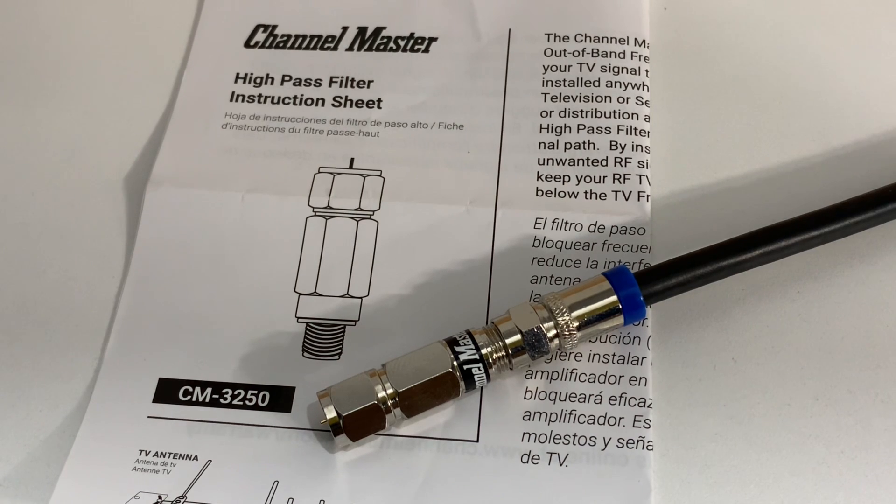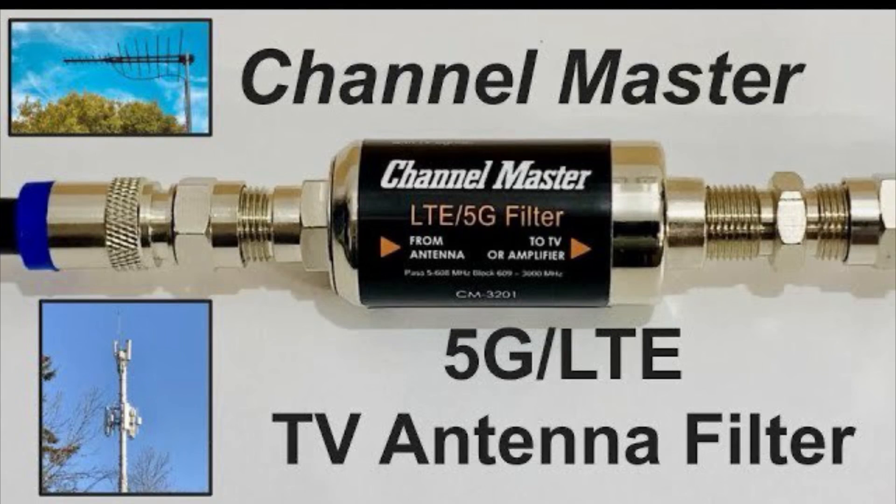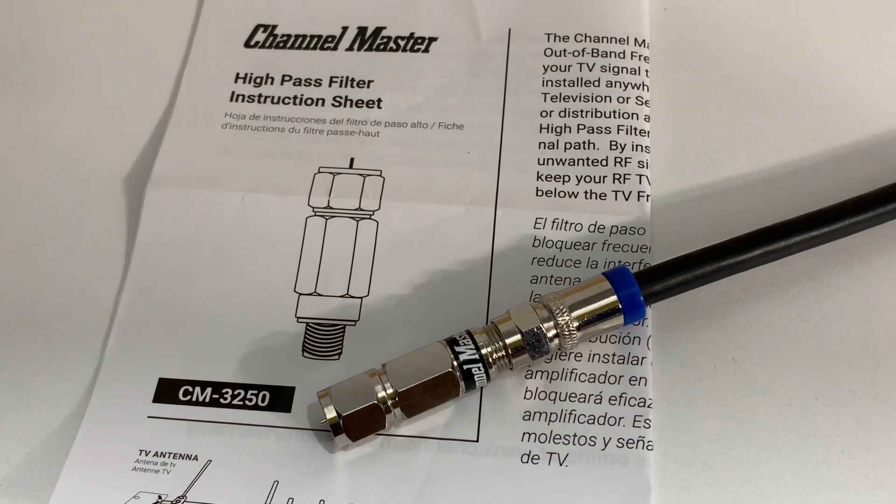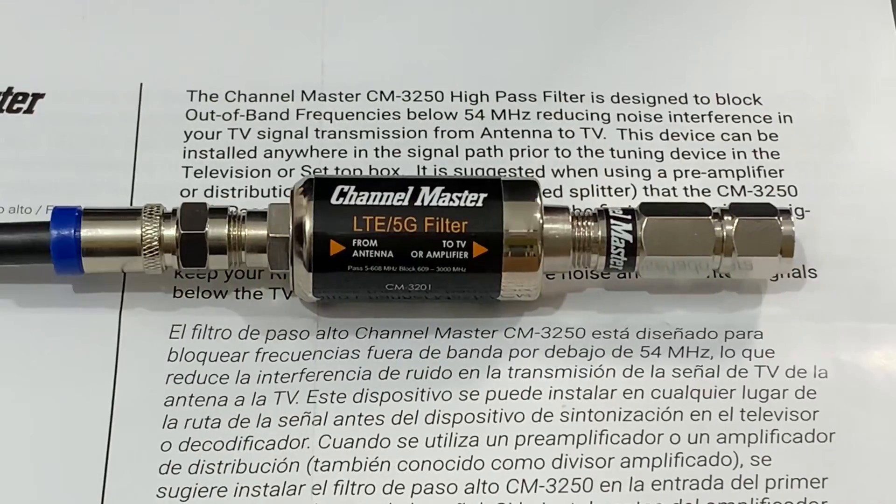It doesn't really matter where the RF noise is coming from — whether it's from FM radio broadcasts, 5G cell phone signals, or RF frequencies below the TV band — noise symptoms look very much the same in all situations: pixelation, channel dropout, or just plain channel loss. Sometimes sourcing out a noise problem with a TV antenna can be a bit of a trial-and-error process. You might have to try a 5G filter, then an FM trap, or in this case this high pass filter, to see if the problem is frequencies below the TV band. Sometimes a combination of filters might be necessary to solve noise problems from two different sources.